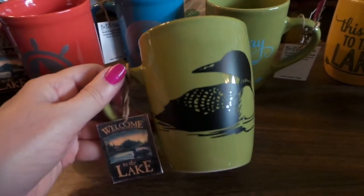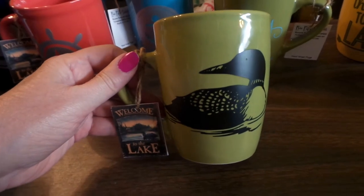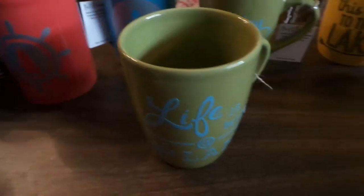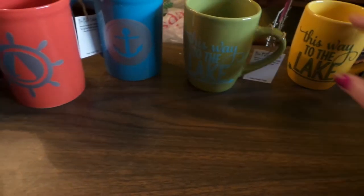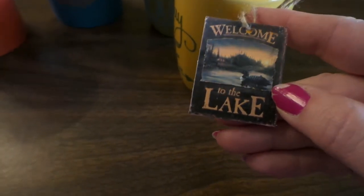Anyway, here are some Minnesota mugs. The Loons are the state birds, so I put that on one side and then type on the other. I've got two of them in green and two in yellow. I also found a really cool vintage poster online and used it for a tag, and then my info is on the back.